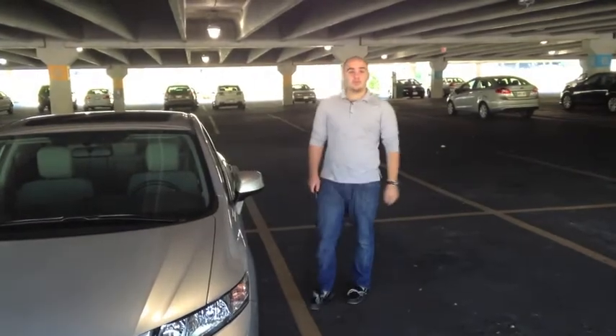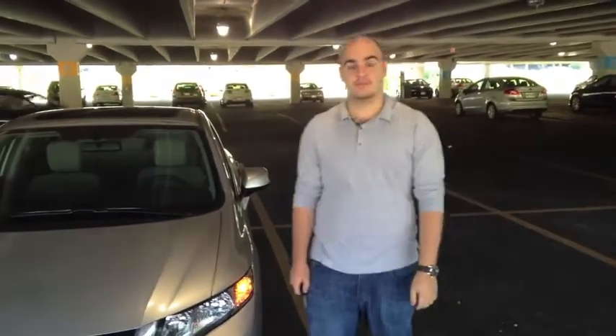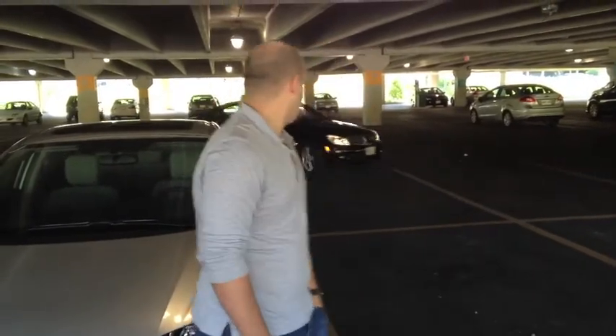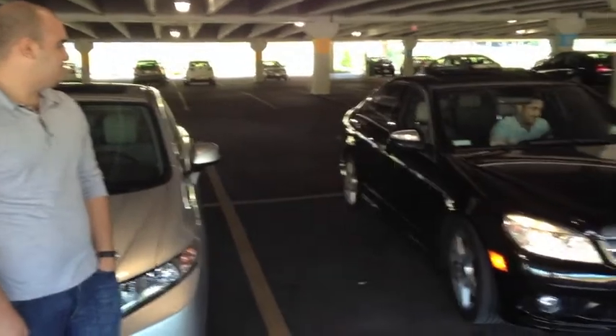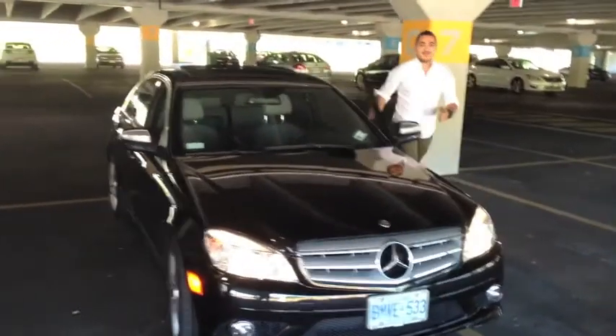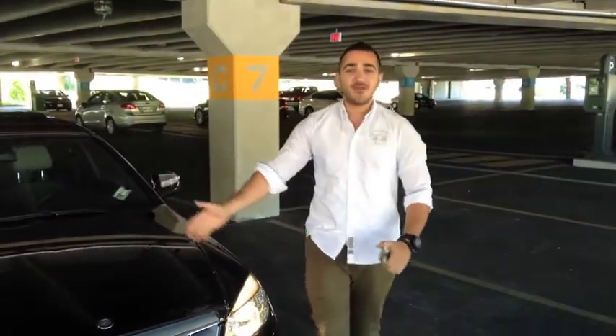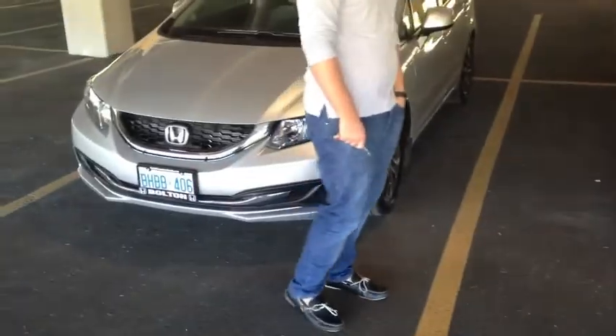And that was a review of the 2013 Honda Civic Sedan. Now we're going to do the comparison between the two cars. Hey guys, we've now reached the end of our review, and we're going to tell you what we like about each car and which car we're going to choose at the end of the day.